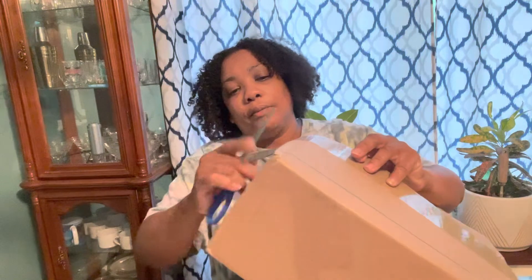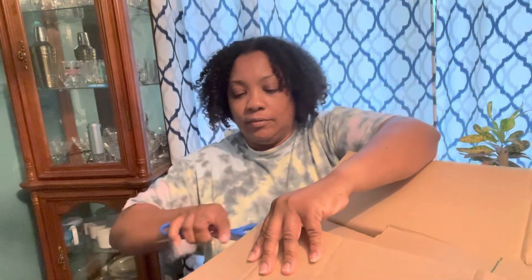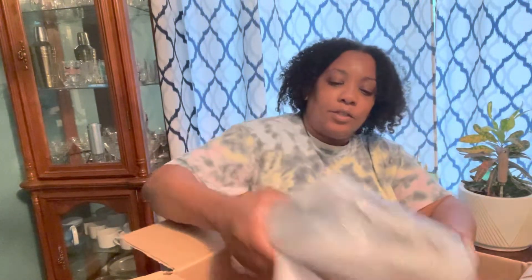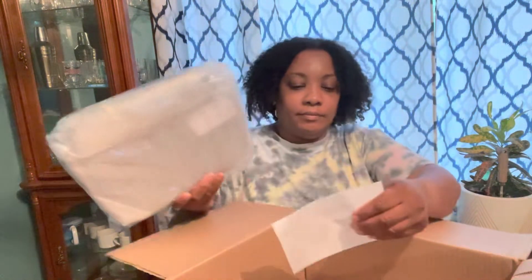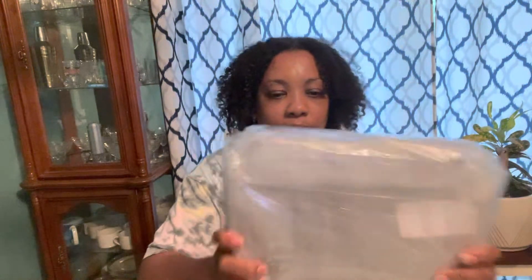So let me open it. Here we go — so this is the item, and here's my receipt. This is actually a swinger bag.